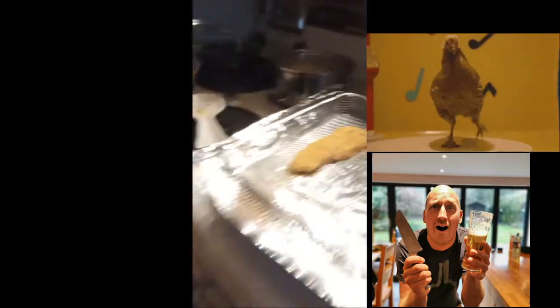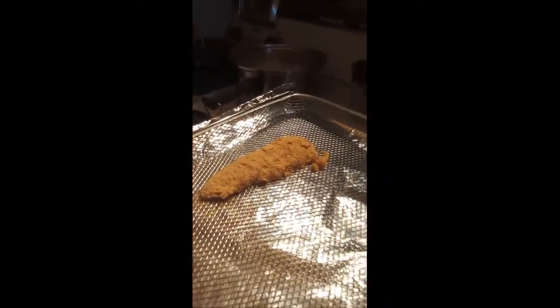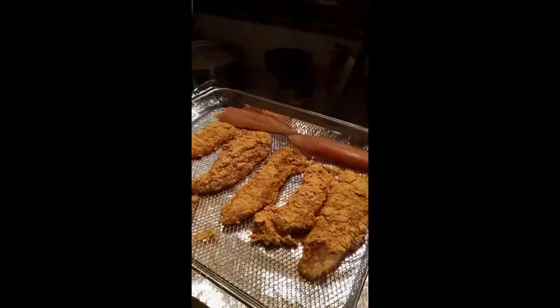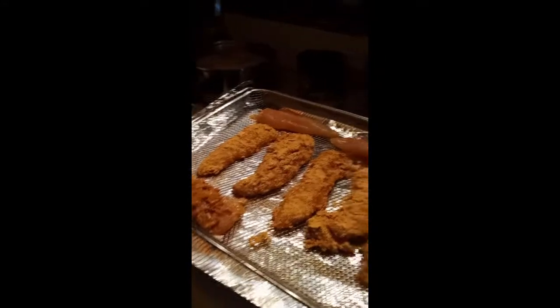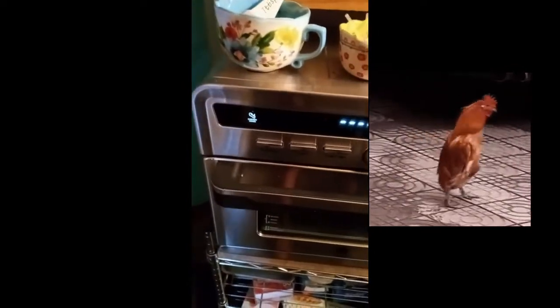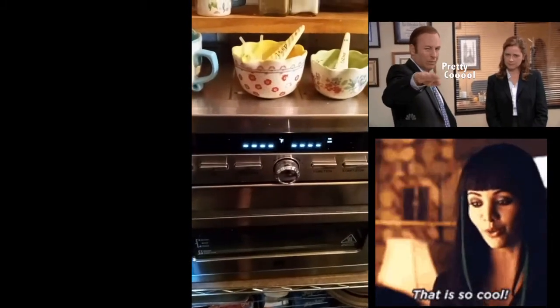I'm gonna let that sit for a minute, and then there it is on the basket. I'm gonna get it all loaded up and then put it in the oven. Got them breaded — yes, there are two naked ones, those are for Waldo's lunch. I have the oven preheating now, this thing's gonna be pretty cool.